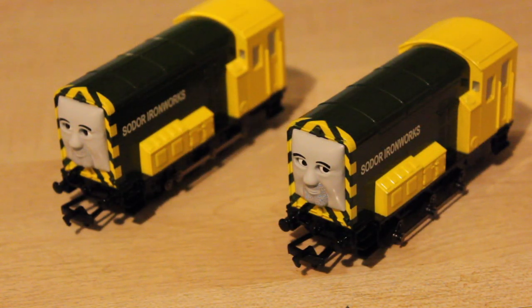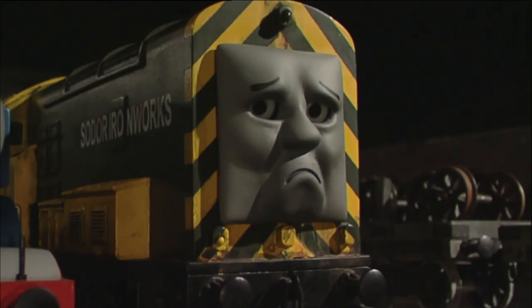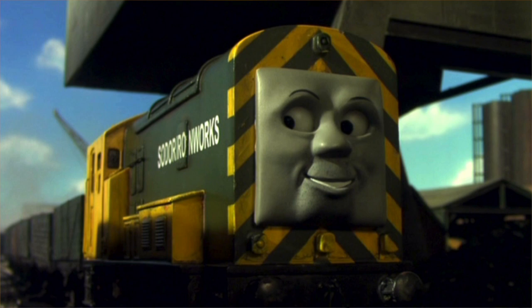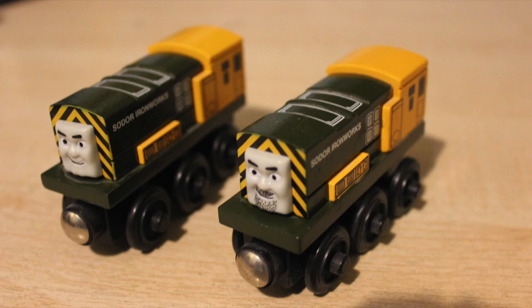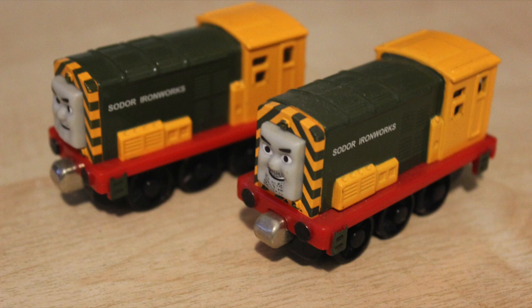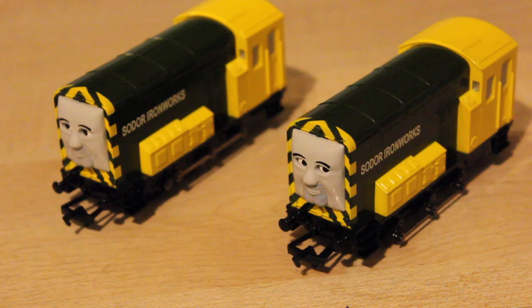So that was Arry and Bert running - I think they're running really nicely. Going back to the stubble: in some episodes when you see them next to each other, they're both wearing the same face mask and Bert's stubble wasn't really that visible. However in other episodes it was. I've also got Arry and Bert in the wooden range, as well as the Ertl range and the take-along range, and in all those ranges Bert has more stubble and it's a lot more prominent than it is on this Backman model.